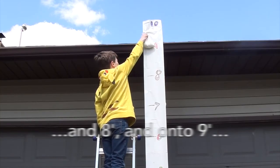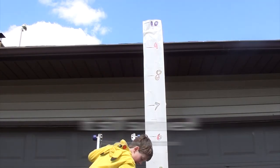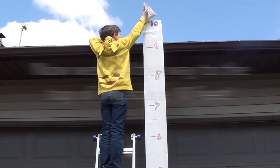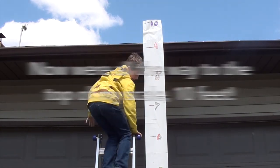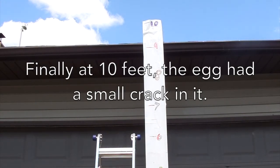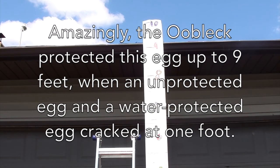Nine feet — three, two, one. I think it shattered — it didn't make it.